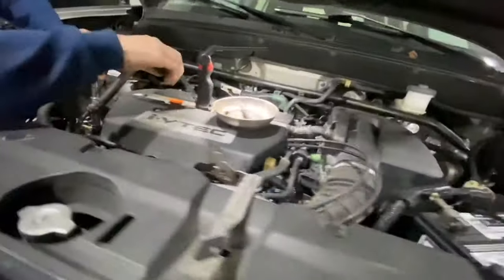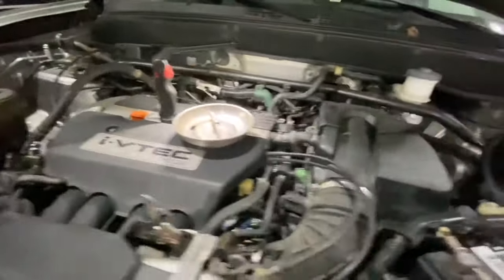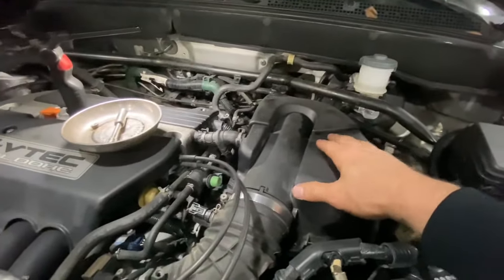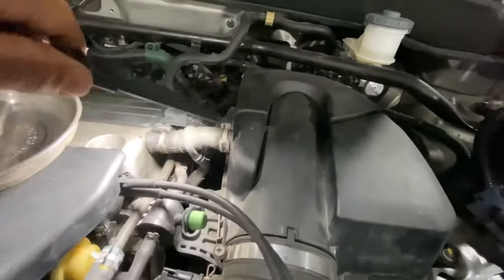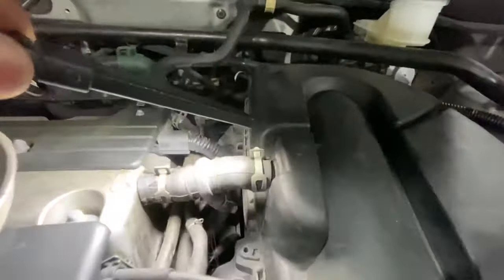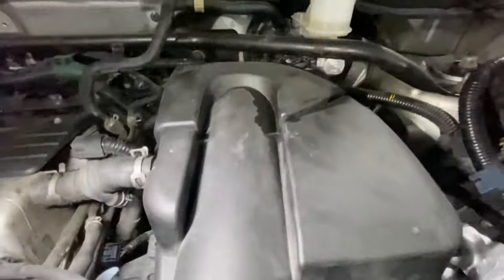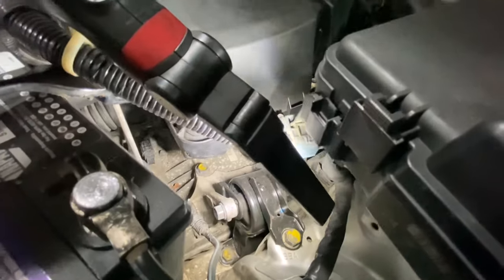We're going to pull off the bolts that hold the motor mount to the bracket, and you're also going to want to remove this air box right there. There's a little nut right there, those come off. Loosen this screw right here, take this clamp loose right here, and this whole air box will just come right out. That'll give you access to the transmission bolts which are underneath it.